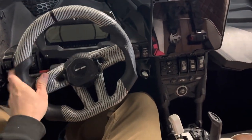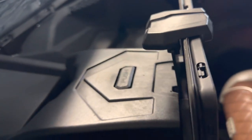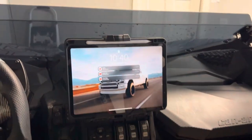In the last video you guys saw the new carbon fiber steering wheel. In today's video we've got a Kenimoto iPad holder, phone holder, device holder here and I've got my 12 inch iPad.